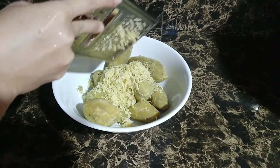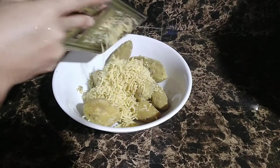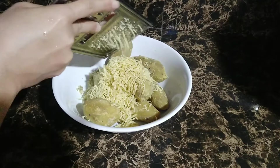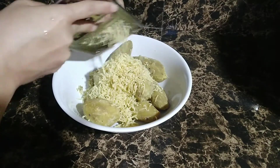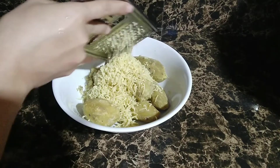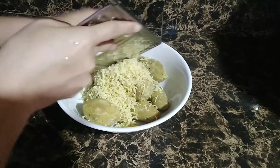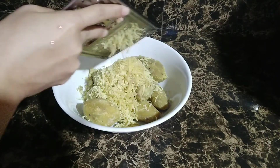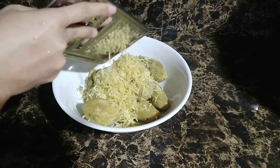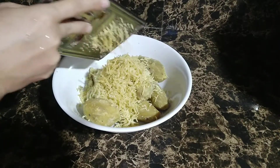Pwede pwede po natin itong gawing pang-negosyo. Napakadali, hindi nyo kailangan gumamit ng oven, hindi nyo kailangan gumamit ng steamer o kung ano-ano pang mga mamahaling gamit sa paggawa or pagbibake. Basta meron lang po tayong kalan, napakadaling gawin. Basta sundan nyo lang po yung mga step by step na ituturo ko po sa inyo.